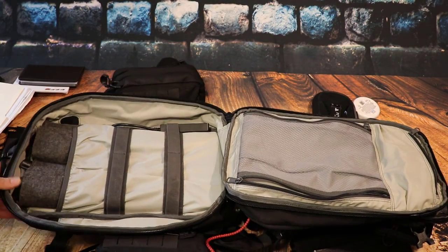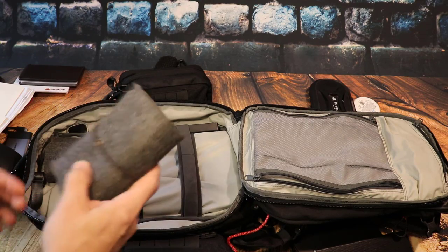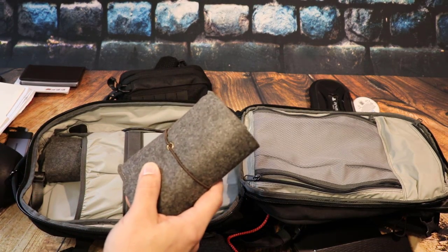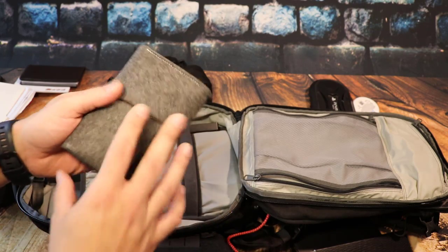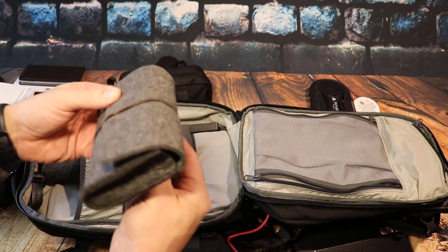Let's get into the other part of that clamshell. You'll notice immediately that I love pouches — I have pouches for every single thing in my bag. It's important because it keeps things super organized.